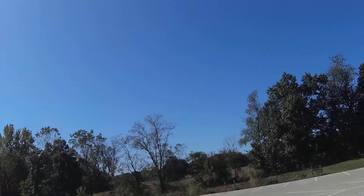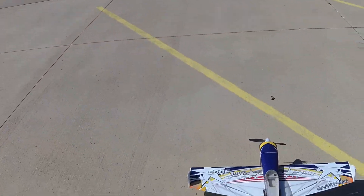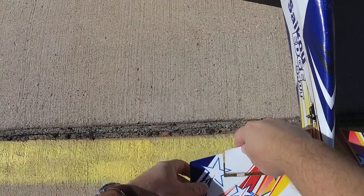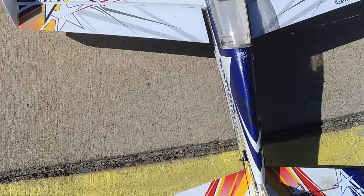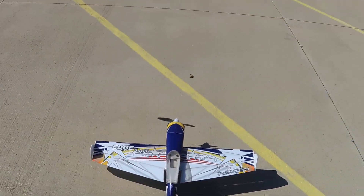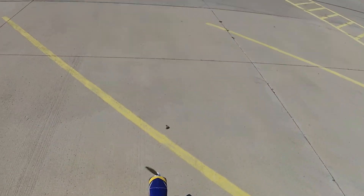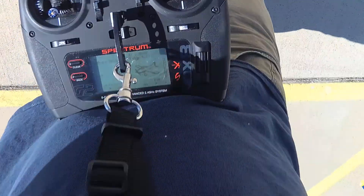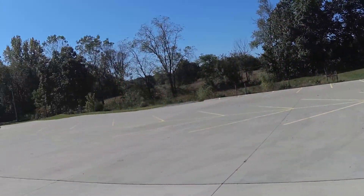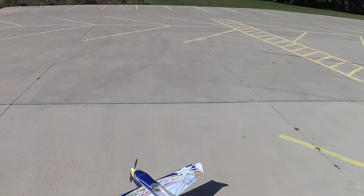I probably don't do myself any favors going from a 3D plane to an EDF to another 3D plane that flies completely different. My elevator is about popping out — better put some glue on that. I'm not getting used to anything. Am I even recording? But that's what I have today to fly, so that's what we do. Do what we gotta.